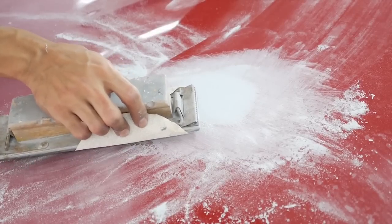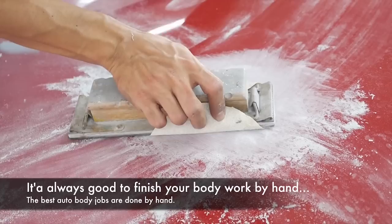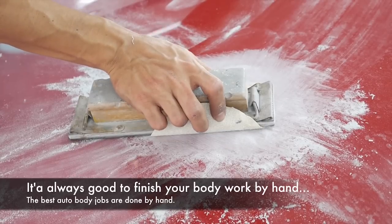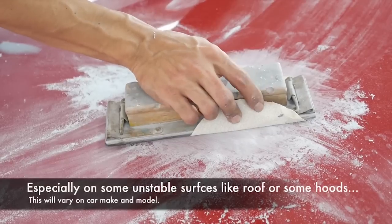Don't push too hard when sanding, because if you do you can distort the panel and your sanding won't come out even. Be sure to hold it pretty light — you don't want to push down too hard.